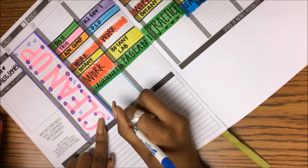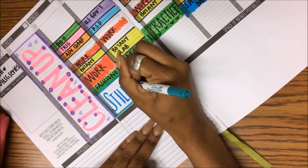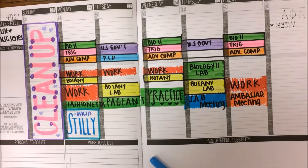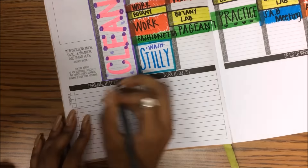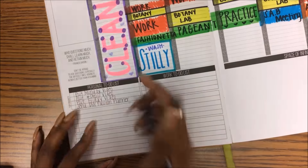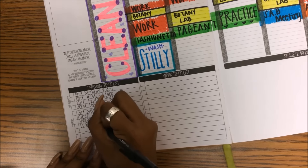Then I put in places that I have to go, or like if I'm going to a party or traveling. I also need to wash clothes, so I want to get water so I can wash my clothes. I use the top section for tests, assignments, and projects. I carry over things from the personal to-do list from previous weeks and put them on the new week if I didn't accomplish them.